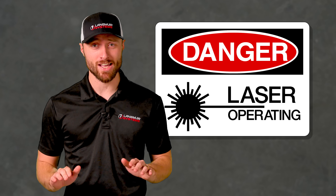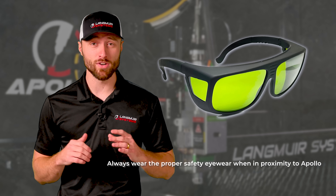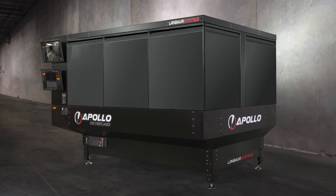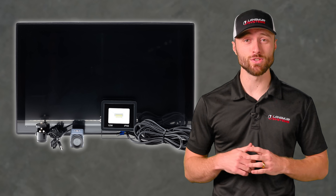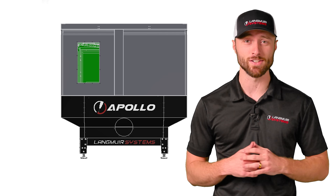Safety is built into every aspect of the Apollo. Because this is a near-infrared laser that operates outside of the visible spectrum, every precaution should be taken to wear proper eyewear. This is exactly why we add another layer of protection by making the Apollo enclosed. To better view the cutting process, users can choose from a camera, light, and display monitor package, or you can purchase an optional door outfitted with laser safety glass.